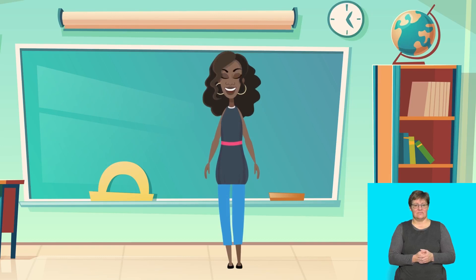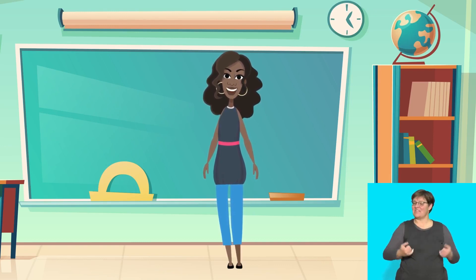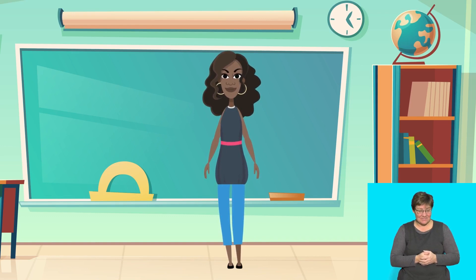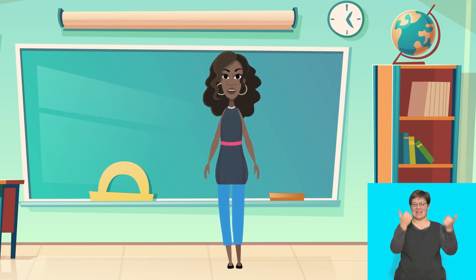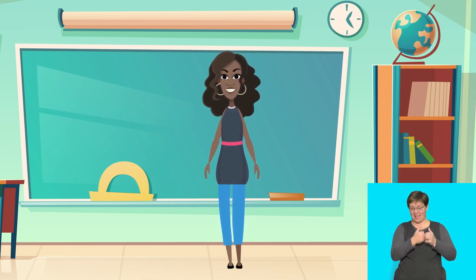I am going to count to three and then you must open your eyes and say: I had fun at the funfair but I never want to be lost again. One, two, three! Well done, that was fun. You listened well. You are brilliant!